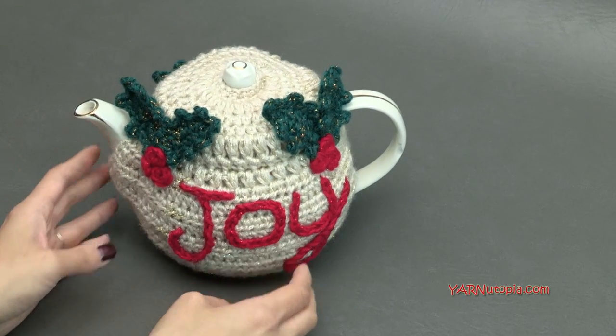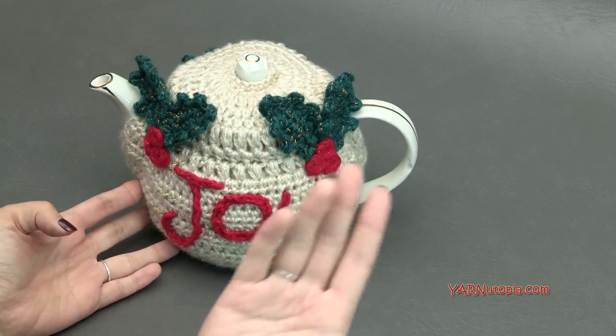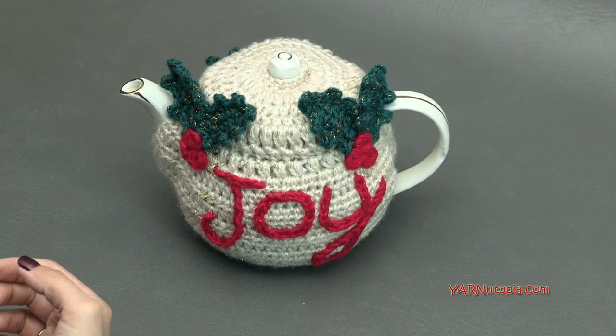Before we start, one last thing — there are links in the description of this video. There is a link to the blog yarnutopia.com where you'll get the written pattern, and the video tutorial will also be on there along with all the pictures.